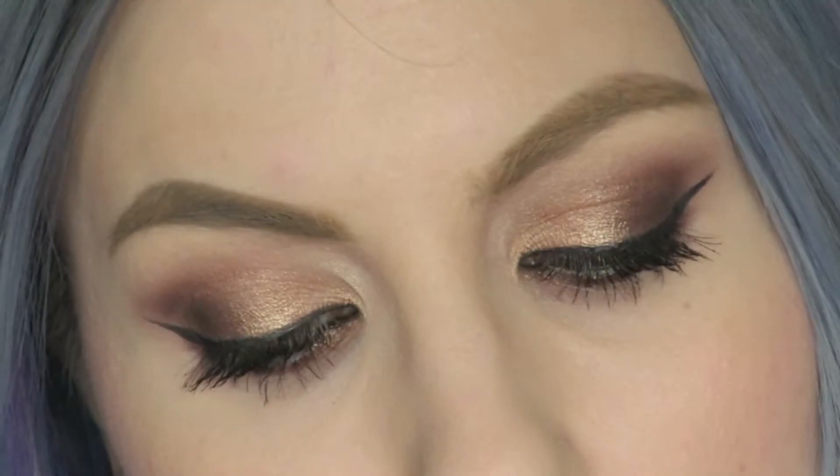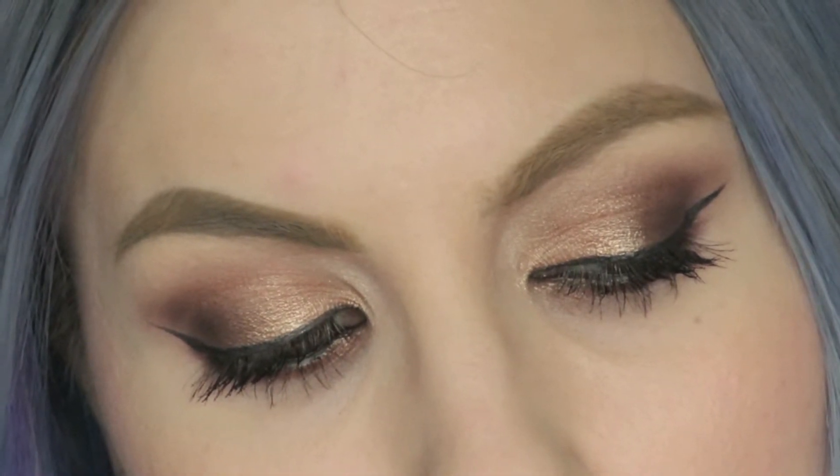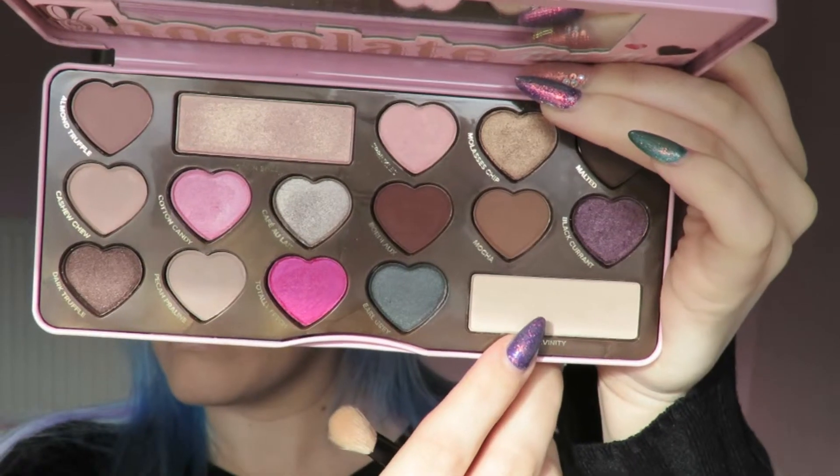Hi everyone and welcome back to my second Valentine's Day look of the week. Yesterday was all about soft pink eyes and neutral lips, and today I wanted to vamp things up a bit, so I've gone for those classic gold eyes and dark red vampy lips. Of course I'm still using the Too Faced Chocolate Bon Bons palette — I can't get enough of it, it's beautiful and so appropriate for Valentine's Day.